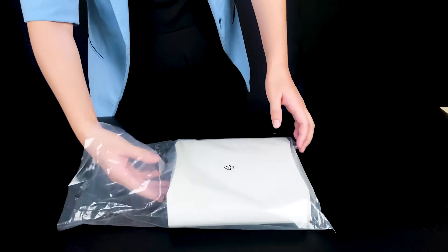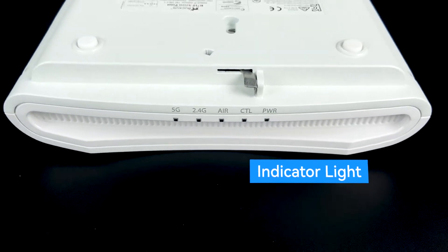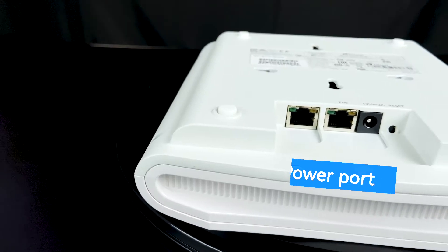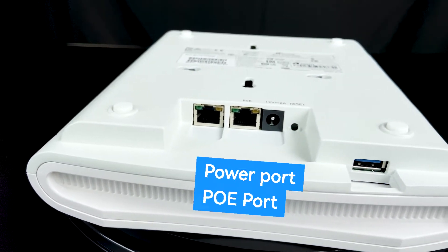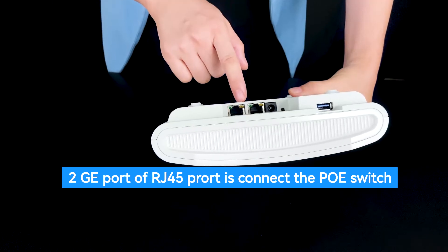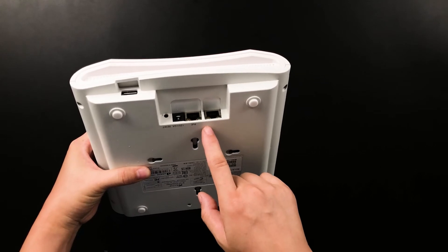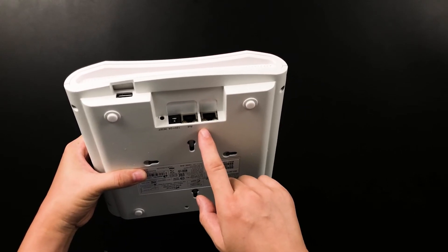Let's review the access point. There are five lights and three ports. Two GE RJ45 ports — these are the PoE ports, which can connect to a PoE switch or a PoE power adapter.